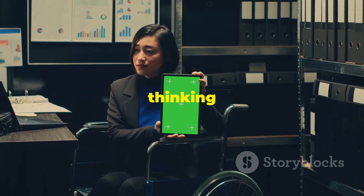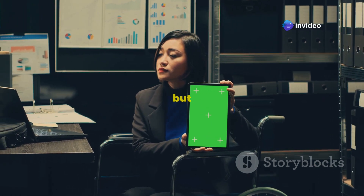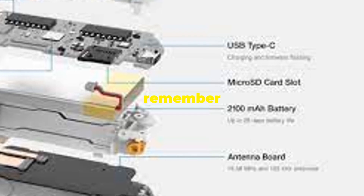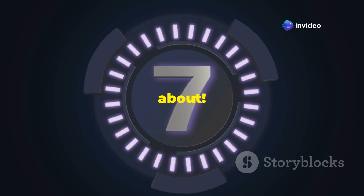I know what you're thinking — is this thing legal? And the answer is yes. But it's a powerful tool, and like any tool, it can be used for good or, well, not so good. So before we get into this, remember: don't be a jerk. Use your powers responsibly. Stick around as we uncover 10 Flipper Zero hacks you probably didn't know about.